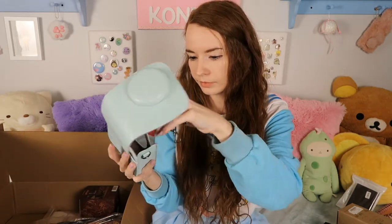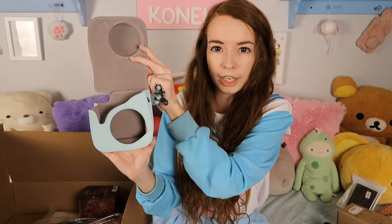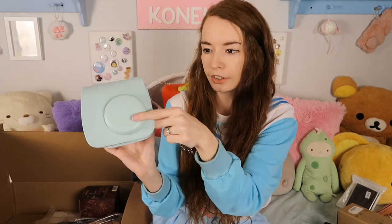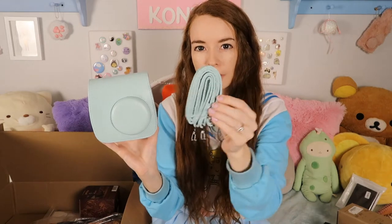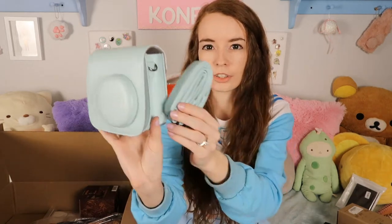And we've got a carrying case for my Polaroid camera in the same color. The camera just sits right in there, it has a magnet to close it, and here is the very long strap that just hooks on to the side.